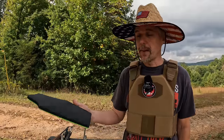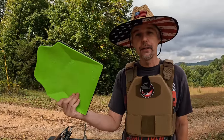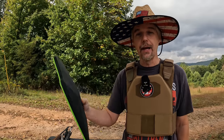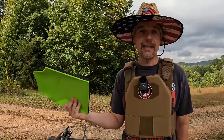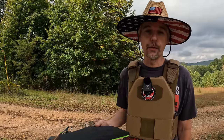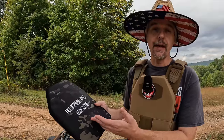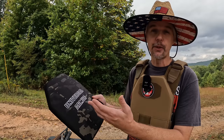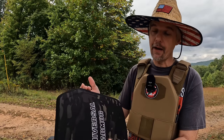If y'all watch the channel regularly, you know about a month ago I tested out their Level 3A stuff — this is the UHMWPE, basically ultra-high molecular weight polyethylene fibers and layers pressed together. This Level 3A stuff did a fantastic job; it stopped everything up to .44 Magnum just like it was supposed to. But this time we're kicking it up a notch with one of their Level 3 options, which combines UHMWPE with ceramic. Level 3 rated, this is supposed to protect against multiple hits of 7.62x51 — which is .308.